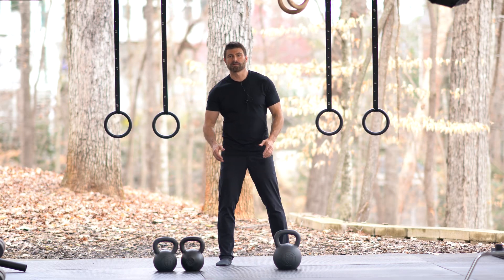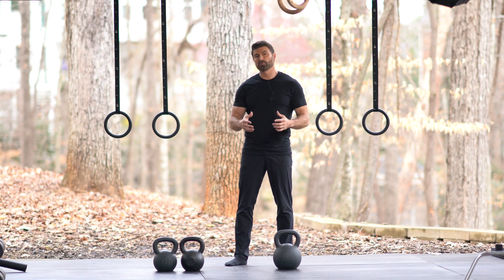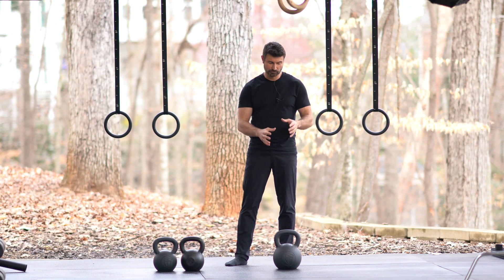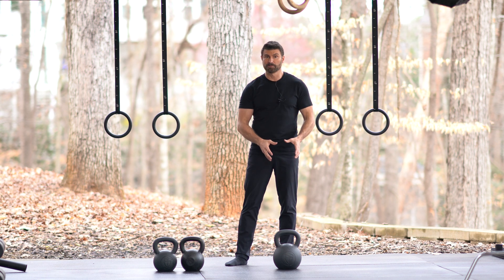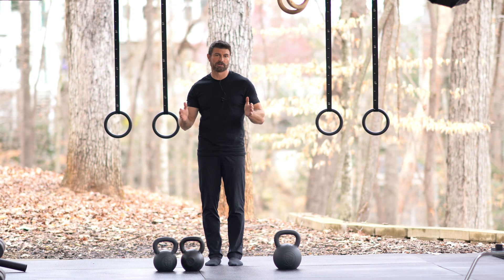This is Craig Marker. Today we're going to be talking about a conditioning and hypertrophy program. The way we're going to do this program is we're going to build up a little acid in our body by doing a high volume of kettlebell swings, and then we're going to do presses in between our rounds of kettlebell swings.